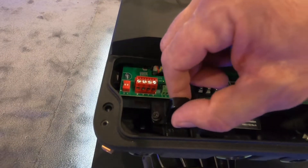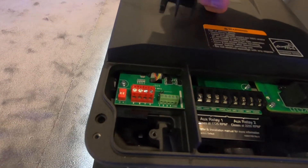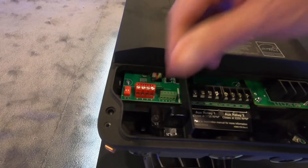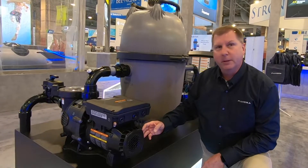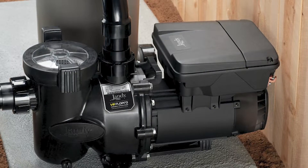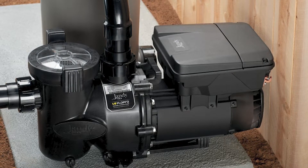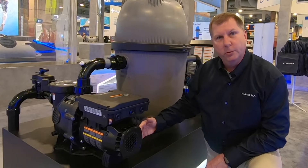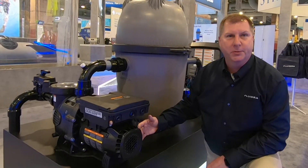Last but not least is an RS45 quick connect port for easy installation and maintenance. The new motor platform also features a zero clearance totally enclosed fan cooled motor for installation in tight spaces. The zero clearance fan allows you to put the pump right up against a foundation or a fence, as all the cooler air to keep the motor cool is pulled in from the sides of the motor, as opposed to the back of the motor.